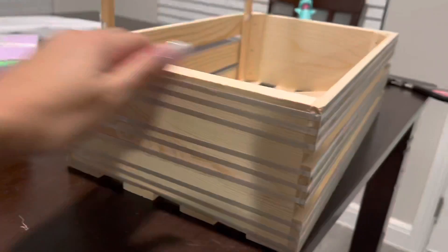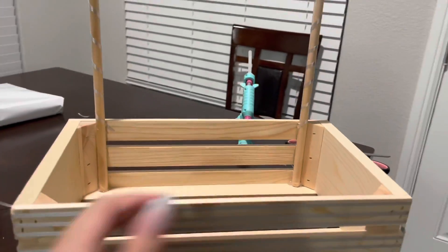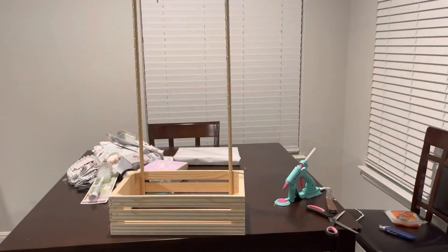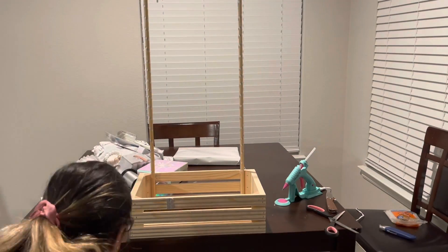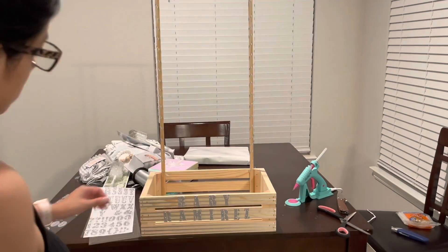Once it is done, it looks a little something like this. Again, I wanted to keep it very neutral, so I stuck with grays. Now I will go ahead and add my stickers — I got these from Michael's as well.